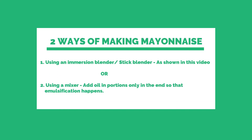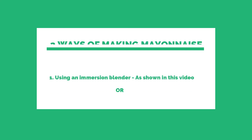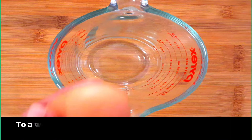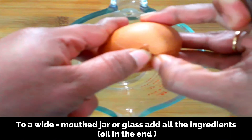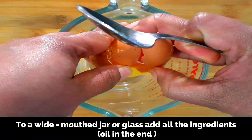You can prepare mayonnaise in two ways: by using an immersion blender, which is what I'll be showing in this video, or you can use a regular mixer. In that case, add all the ingredients except the oil, pulse for a few seconds, then add the oil in portions so that emulsification happens. Now, to a wide-mouth jar or glass — make sure the mouth is wide enough so that the immersion blender fits in and touches the bottom of the jar. I'm using a measuring cup.